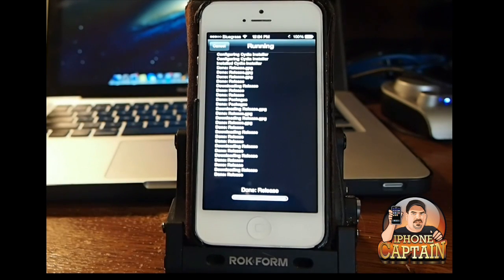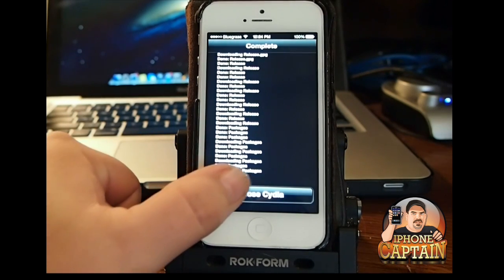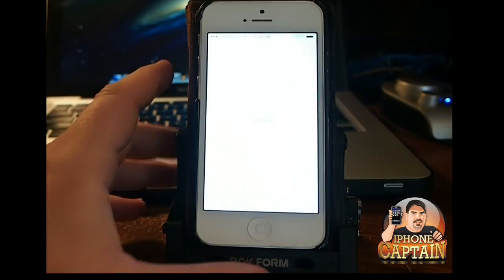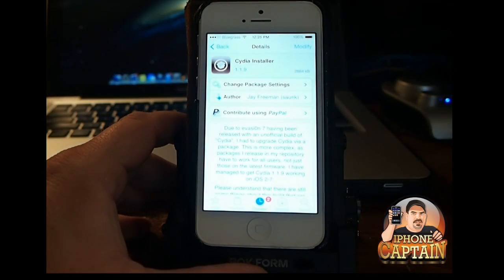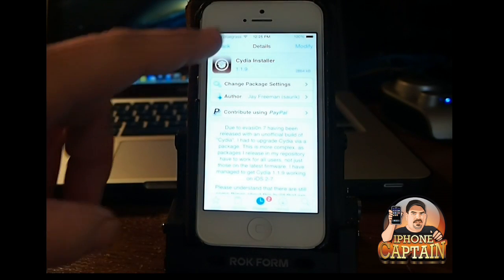Once this device reboots, we will have a new Cydia. And there's your new one — you can see it's got a whole new user interface right here.